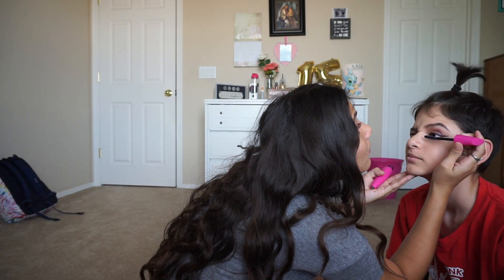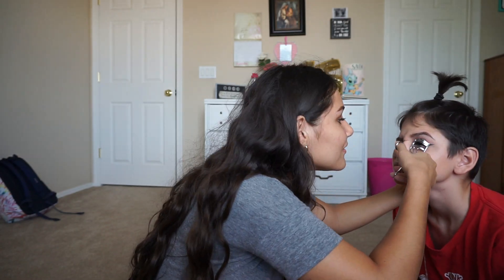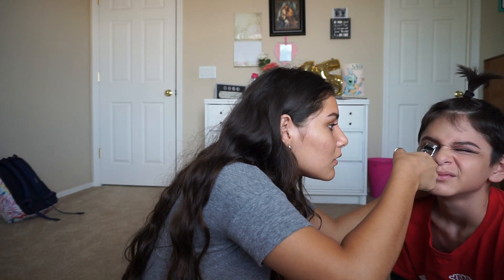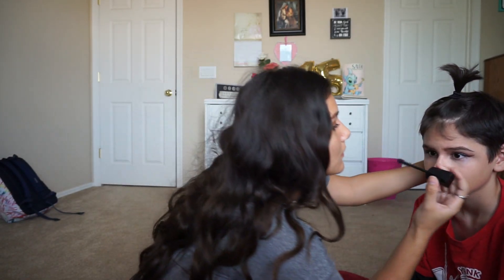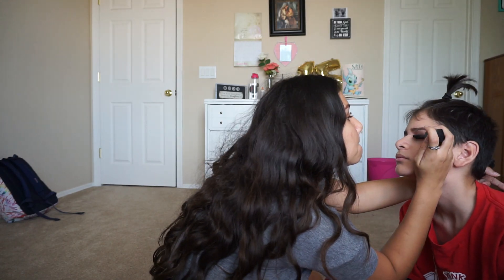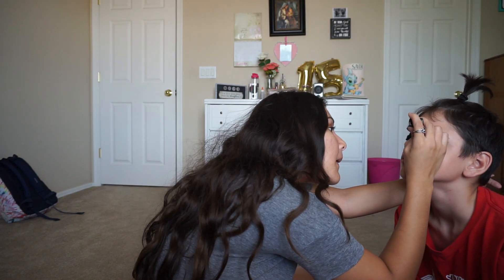We're going into mascara now. Look up. I curl them first, and then I go along with this one. Look up. Now I'm going along with this one.